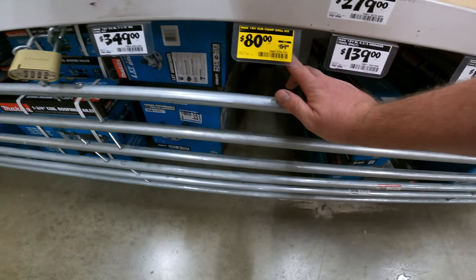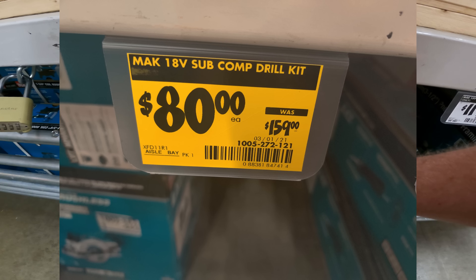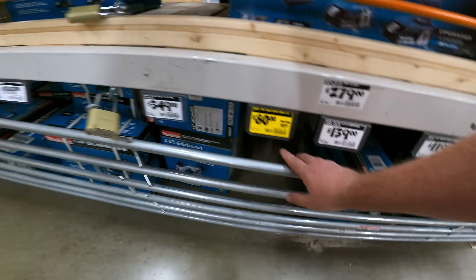Always got the deals at this store, YouTubes. Makita 18-volt subcompact drill kit — $160 down to $80. SKU 1005-272-121.